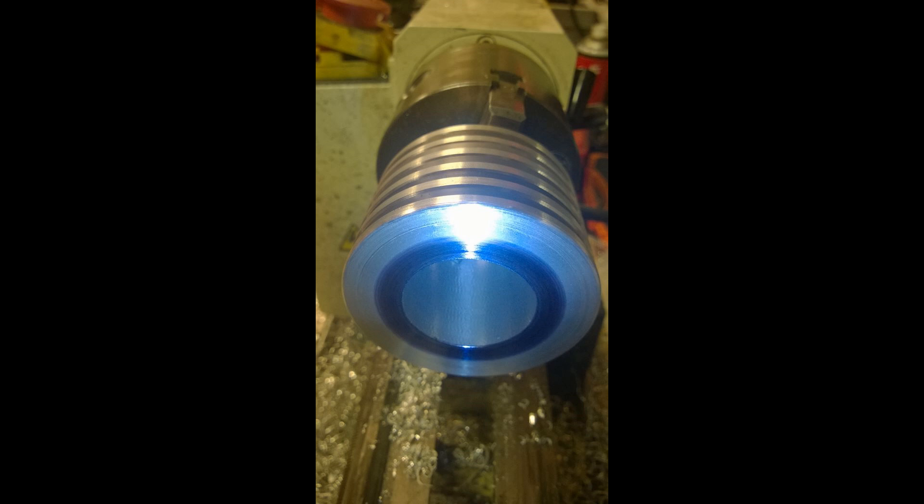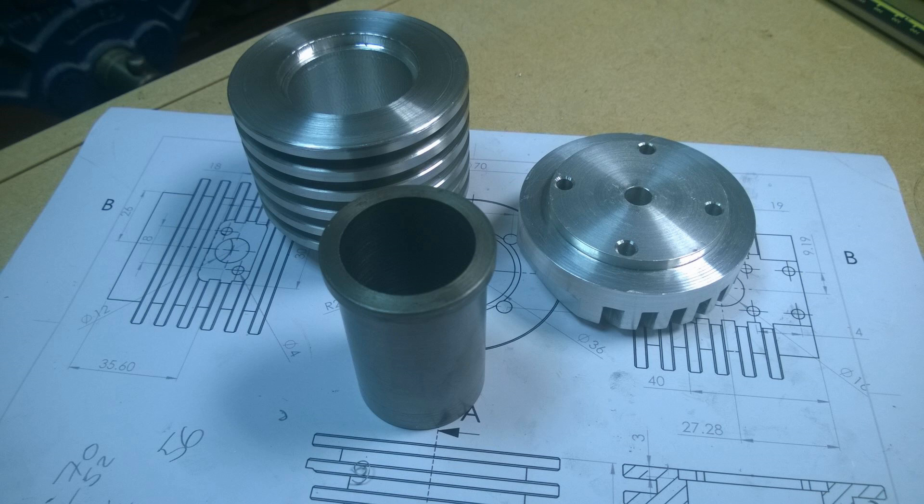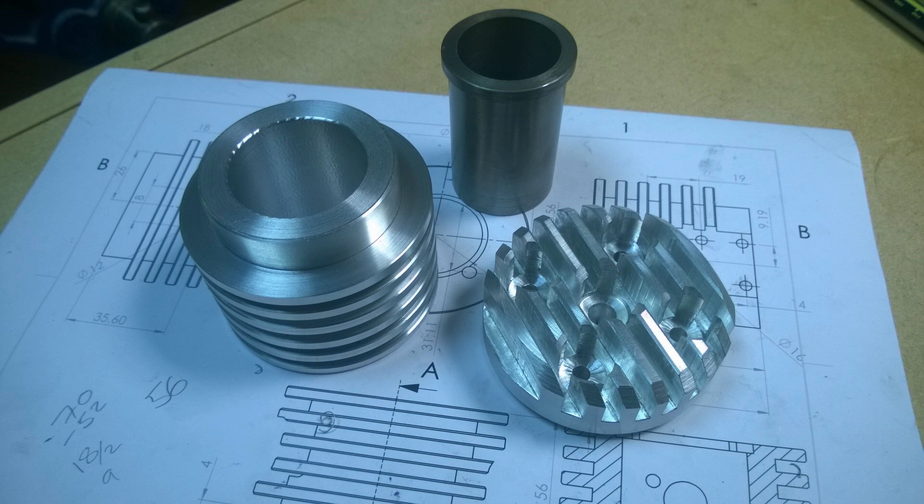You can see me progressing more and more, making a bigger and bigger hole and boring the thing out. This is where I'm at now — I've got the sleeve, the cap, and the cylinder. The next job will be to cool down the sleeve and press the two together.